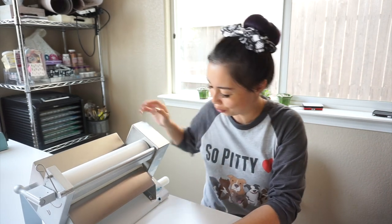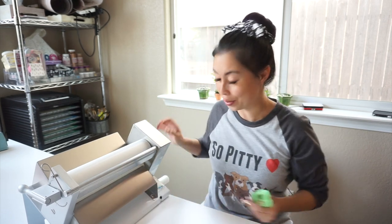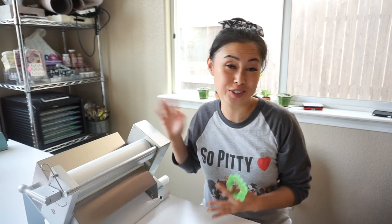What's up guys, Lisa of Borderlands Bakery here. Today I wanted to show you how I use my dough roller. This is a tabletop dough sheeter, also known as a pasta roller, and I get questions every time I use it, so I wanted to just show you what it is and what I use it for.